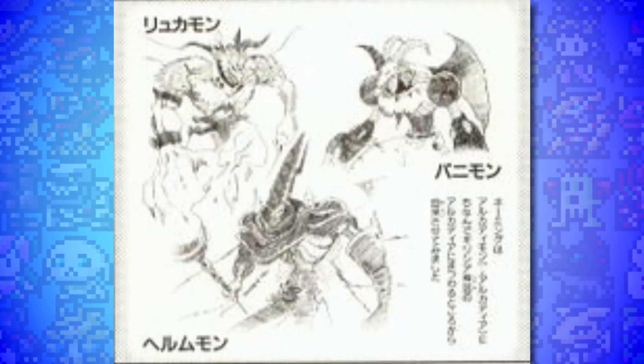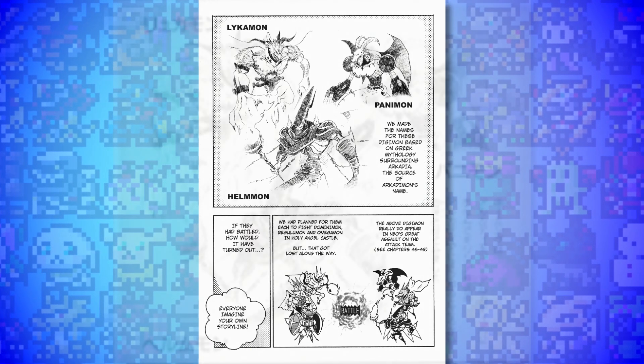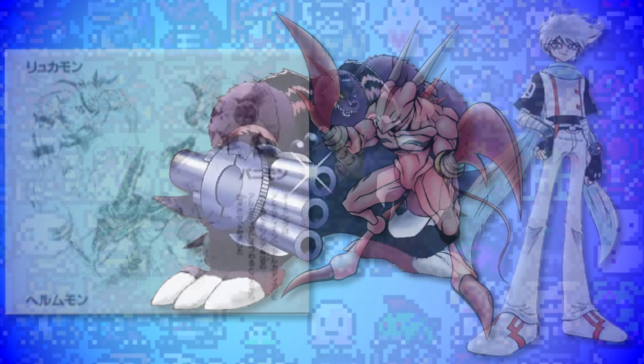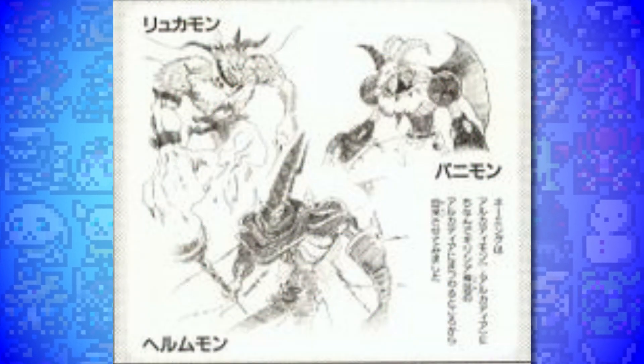Our penultimate entry at number 2 is Helmon, or Panimon and Lykemon. This one is really interesting because of how transparent its creators were about them. Normally we wait years to find out about unused Digimon - like in the case of the Frontier concept art - but in this case they straight up told us about Helmon, Panimon, and Lykemon in the pages of the V-Tamer manga, explaining that they were just cut for time. They were originally intended to be villainous general types created by Neo from Arcadimon's DNA being combined with other Digimon, just like Kalismon, who is a standout enemy to me in V-Tamer.